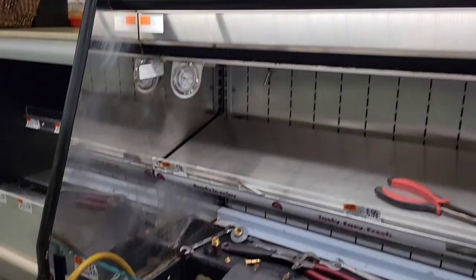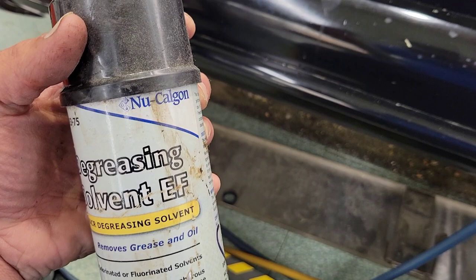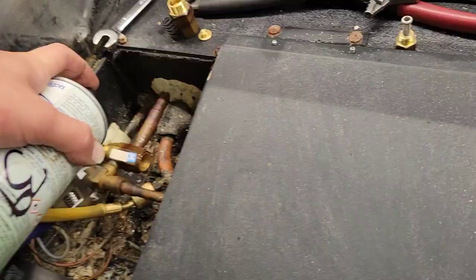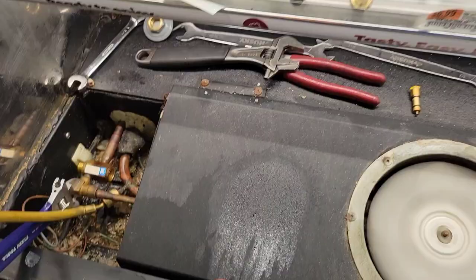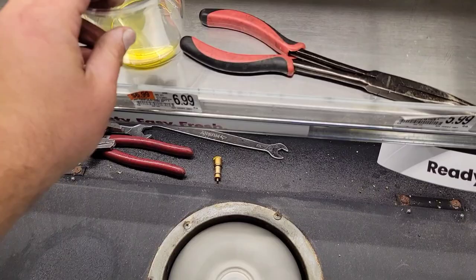So I loosened it up a bit and we're going to take this out. Now we have the TXV screen. A good way to check if it's plugged is to hold it up to the light - as you can see, you can see through it, so this isn't really plugged. This actually doesn't look very dirty. But we're going to replace these parts and clean them because you should. We're just going to use this HVACR degreasing solvent.